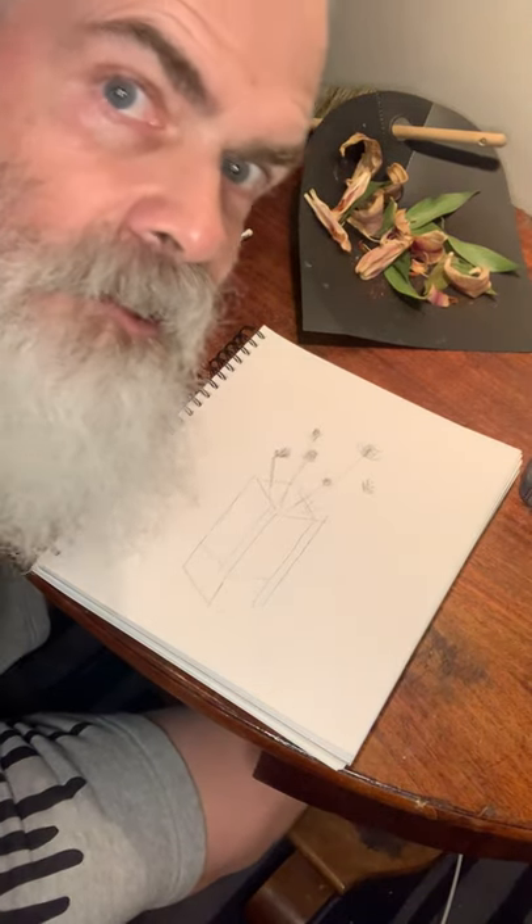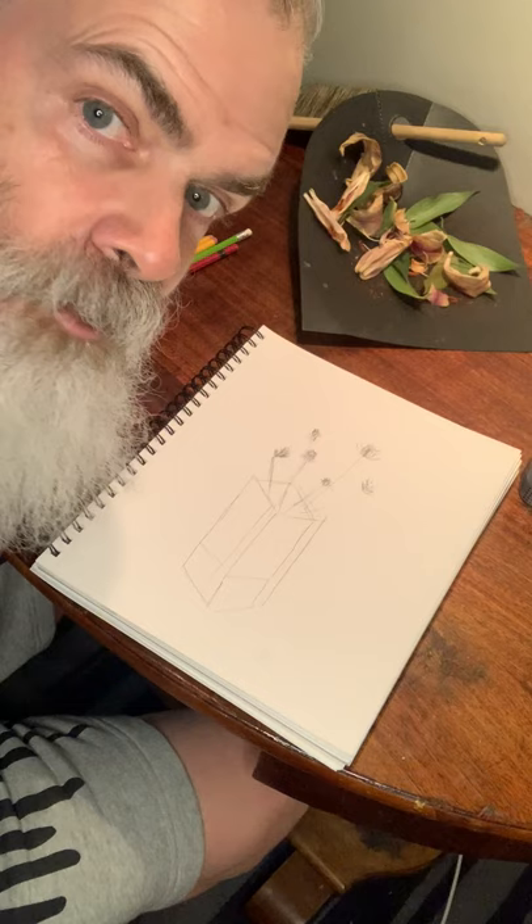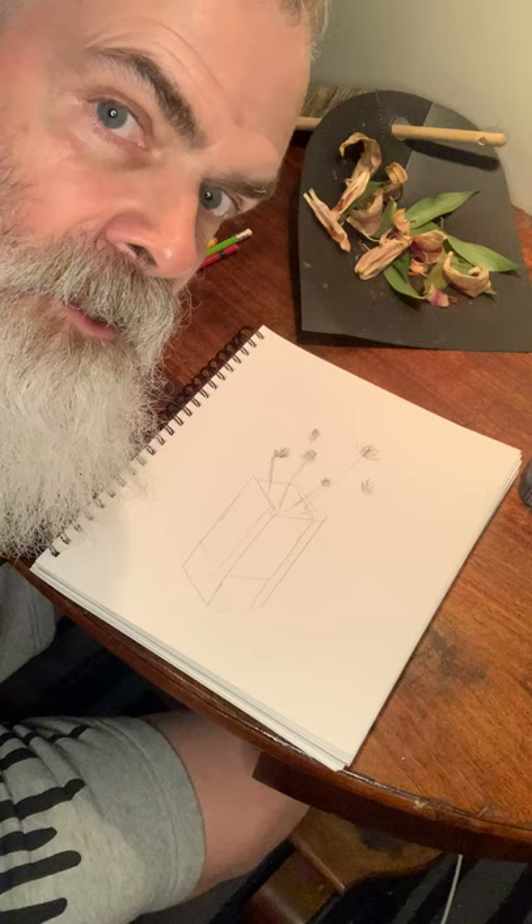It is Sunday, March 22nd. Let's make a drawing. A lot of my friends have been making drawings while they're quarantined at home, and they've been posting them on Instagram under the group called Isolation Station.